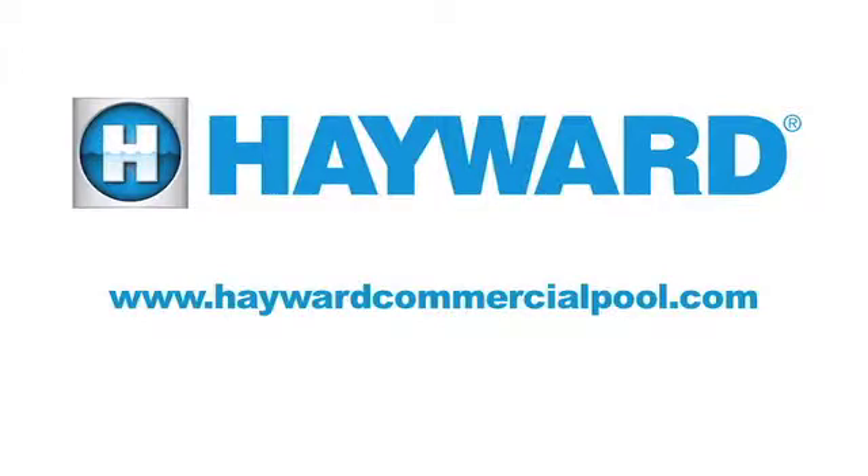For more information on this product or any other Hayward Commercial Pool products, please visit our website at haywardcommercialpool.com.